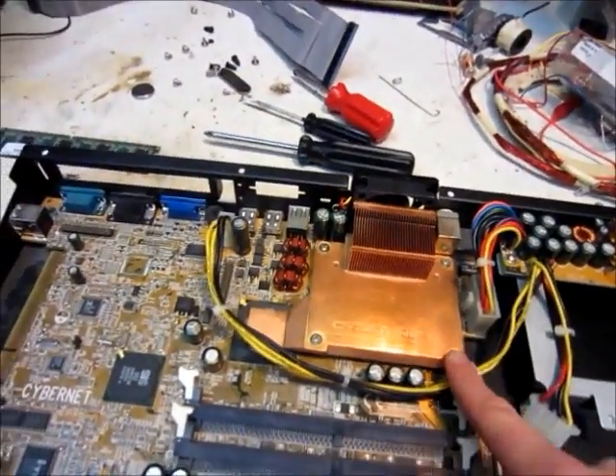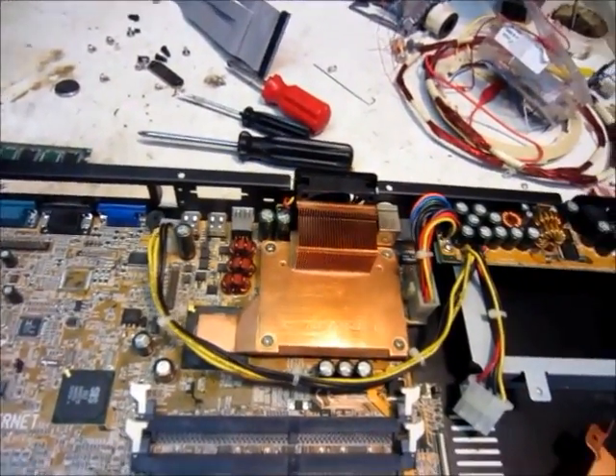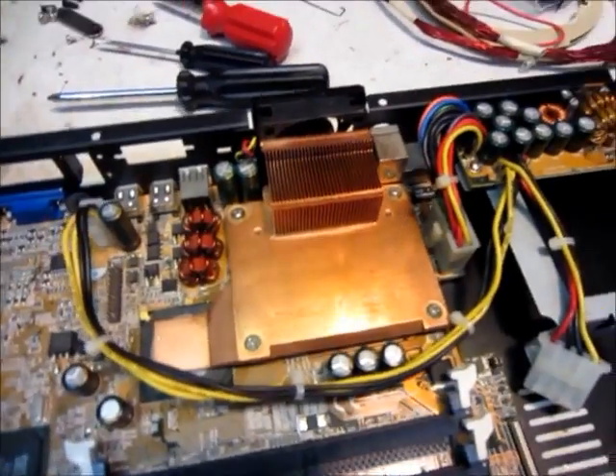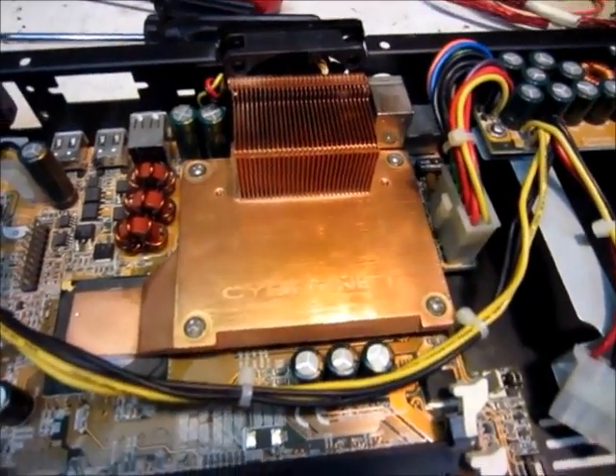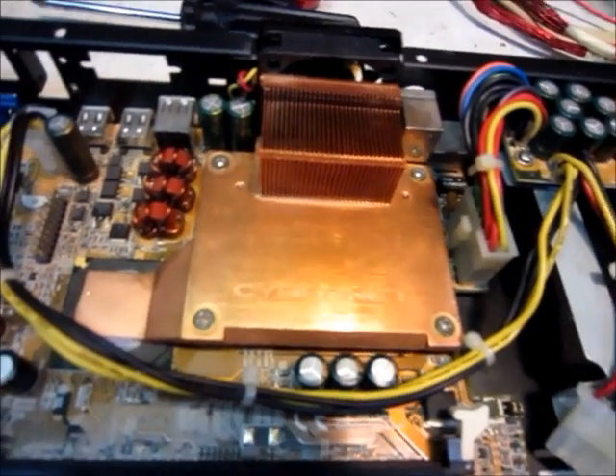I'm gonna take off the heat sink, and I'm pretty sure I've successfully overclocked the CPU, so hopefully it will get hot enough to boil water, or worse, on the CPU.